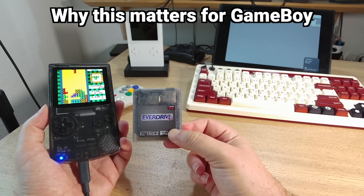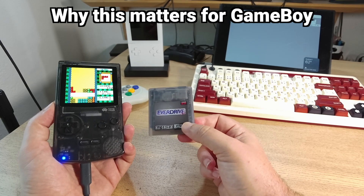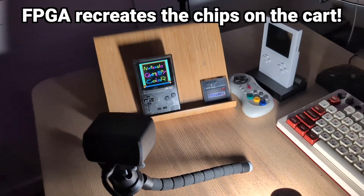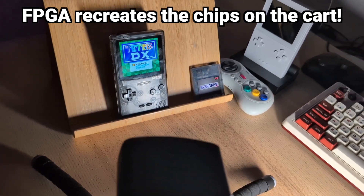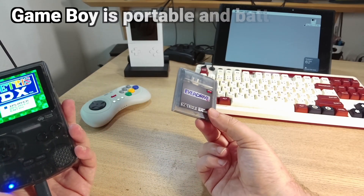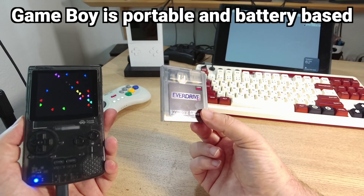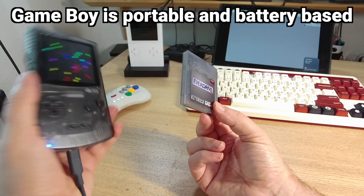One of the reasons why the power drain from the EverDrive is noticeable on a Game Boy compatible system is that the process of recreating the chips on the cartridge using an FPGA does have a bit of a power drain, and it is even more noticeable on Game Boy and Game Boy Color systems, which is a bigger deal because we're talking about a smaller measurement of power.